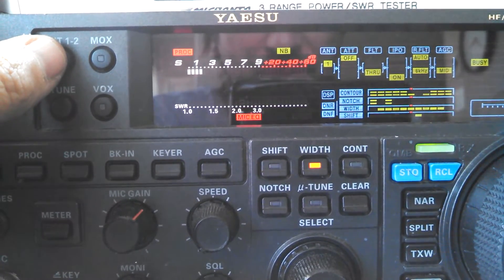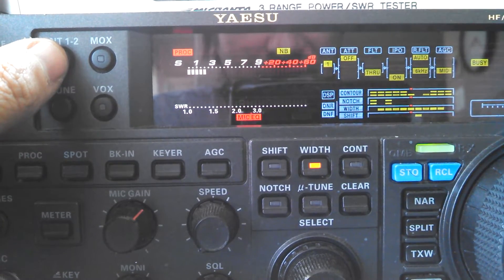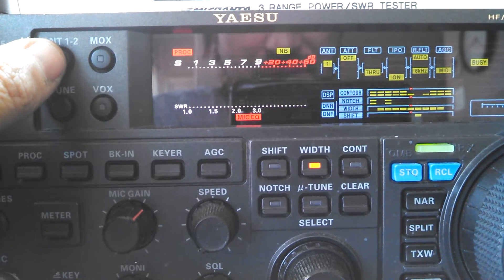I want to show you the difference between Antenna 1 and Antenna 2. Antenna 1, I'm running Cushcraft R7, and on Antenna 2, I have TGM Hybrid Quad Beam MQ36SR. Antenna 1 is vertical — the R7 — and Antenna 2 will be the beam. So take a look at the difference on the S-meter.